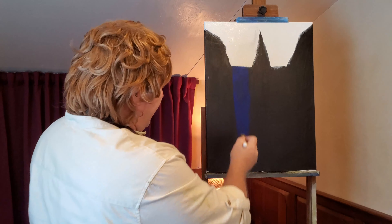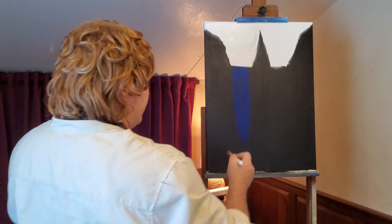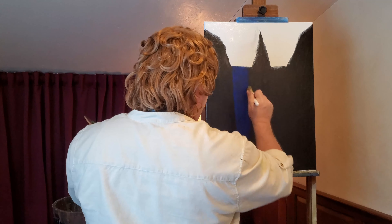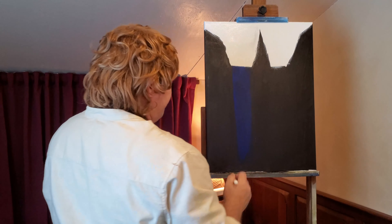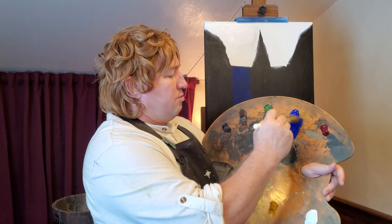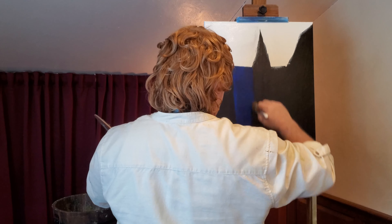I didn't have any liquid clear — I didn't put that down. So I'm having to use a little bit more. If I use that liquid clear, it would just run on there a little easier, but that's okay. I just was excited to get going and jumped right into it. We're putting down a thick paint now, and then our thin paint will thin out and stick better to a thick paint.